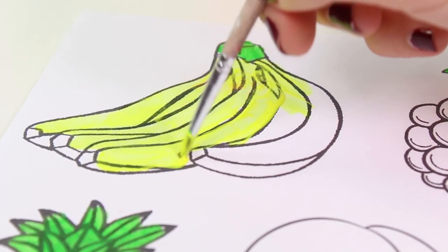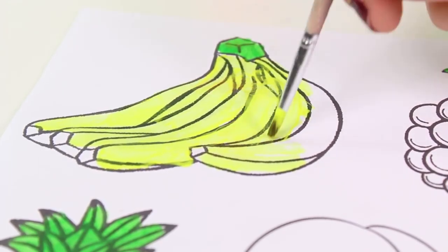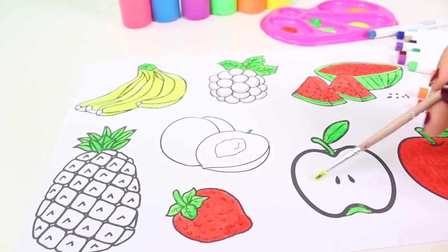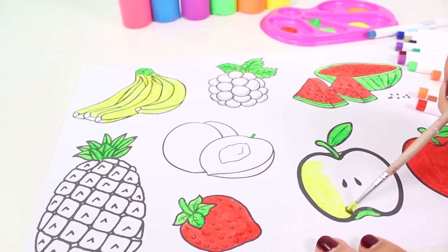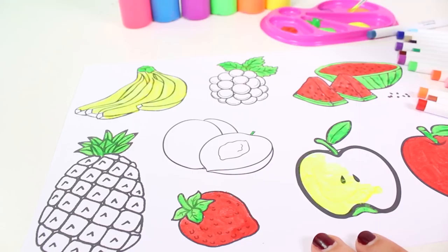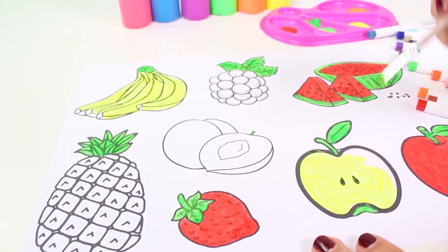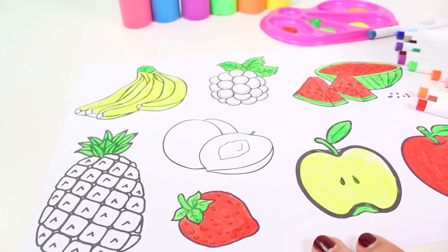Bananas contain lots of vitamin C, vitamin A, and potassium too, so they're very healthy. If you guys like bananas, just eat as many as you like — I love bananas too! The inside of bananas is also yellow, and the inside of apples is also yellow, so we color it in yellow as well. It looks great!